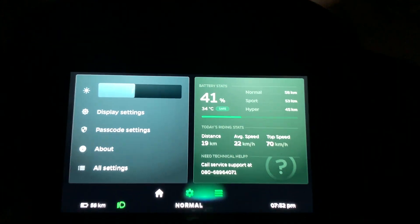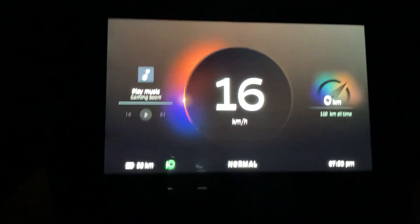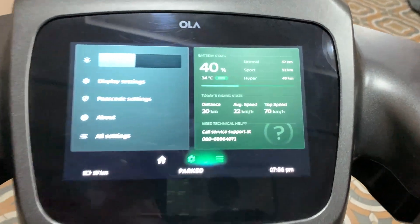Hey guys, yesterday while coming back, the scooter was around 41%, so I thought let's charge and make a video on how much power the scooter is actually consuming. I reached home and it's now at 40%.